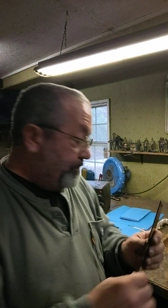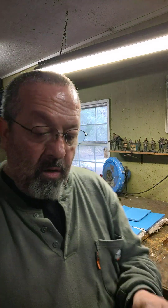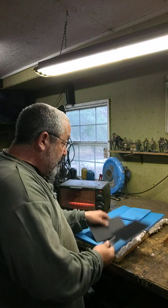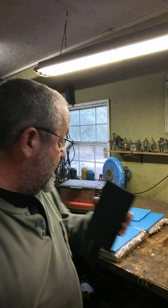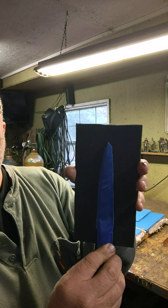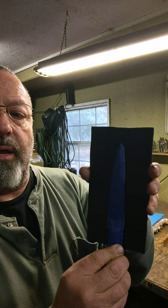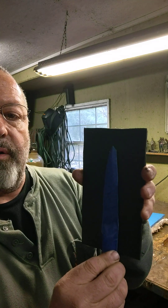So I cut two pieces of Kydex. This piece is going to be the back piece. I put this flap on it because when I'm done, this will get bent over with a heat gun, and that's what's going to be the clip to hold it in the boot. And then this is another piece, and basically they fit over top of one another. The way I did it is I laid the knife down on the Kydex. That gives me enough room around the side of the sheath when I get it all pressed and held together to put the rivets in.